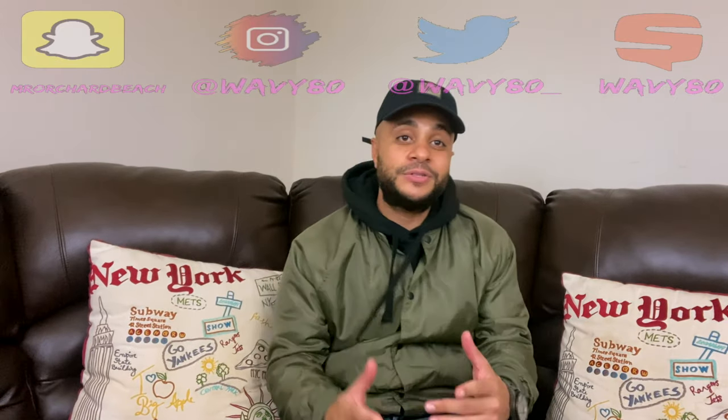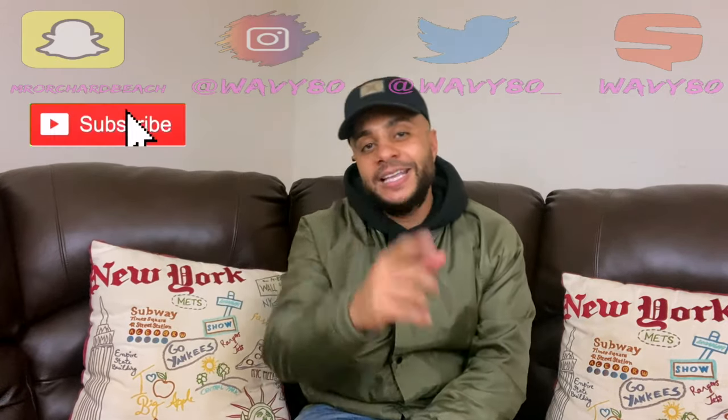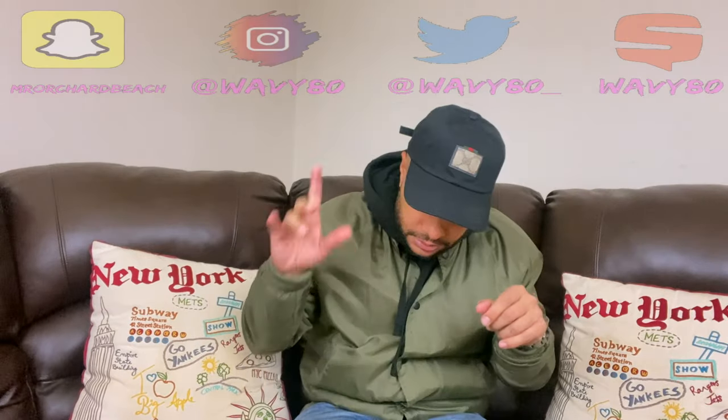This is my channel, Mr. What's Your Beach. If you're new to the channel and you haven't hit the subscribe button yet, hit that subscribe button, like, comment, all the above. Before we get into this vid, do me a favor — let me get 400 likes on this joint. Appreciate it.